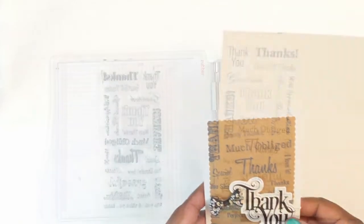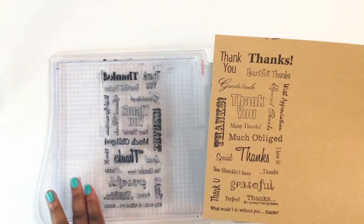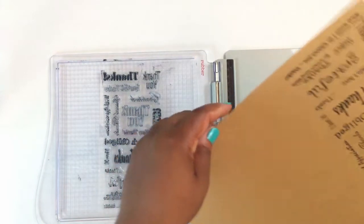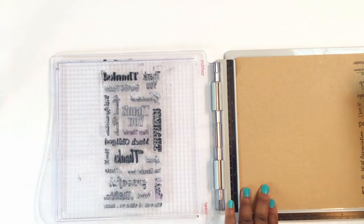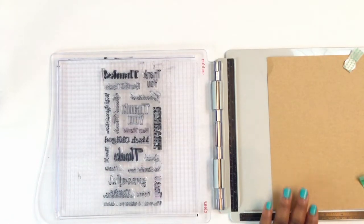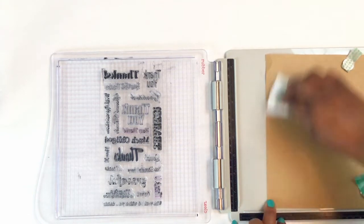So the first thing you want to do is take your stamp. What I did was just take the whole stamp and tape it to my platform. I'm using some craft cardstock from Recollections, and I'll put this on here with my magnets, then move the paper based on where I'm going to stamp it. I want to use that end piece of the paper so I don't waste it, and then I'll use my anti-static bag because I'll be embossing this.